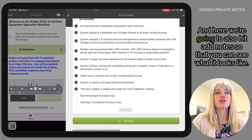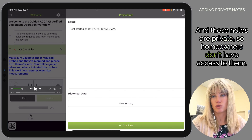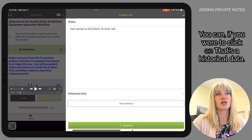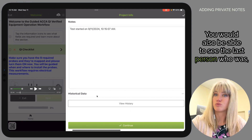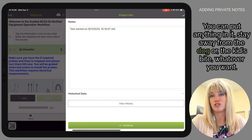Here we're also going to hit Add Notes so you can see what it looks like. These notes are private, so homeowners don't have access to them. By default we will enter the date and timestamp. If you click on historical data, you can also see the last person who accessed the equipment using MeasureQuick. These are internal notes — you can put anything in there, like 'stay away from the dog' or whatever you want.